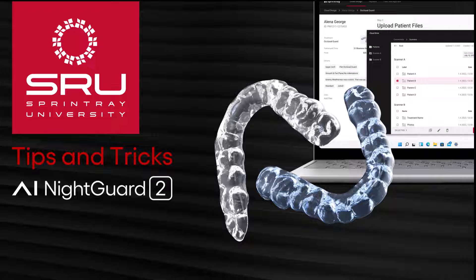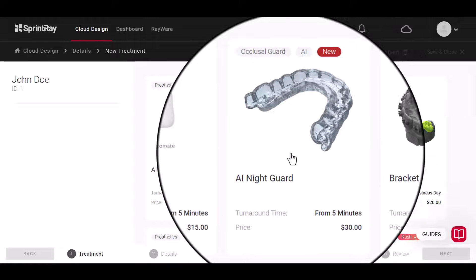In today's tips and tricks video, we will showcase how to use the new AI Nightguard 2.0. Are you ready to get a nightguard design in minutes?